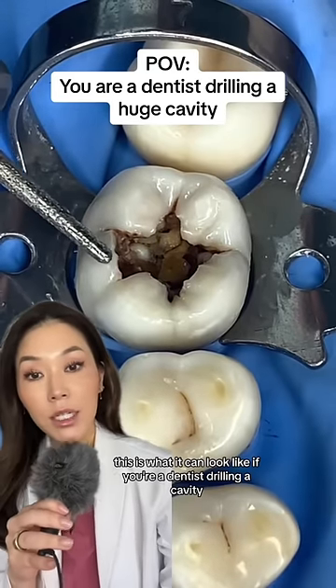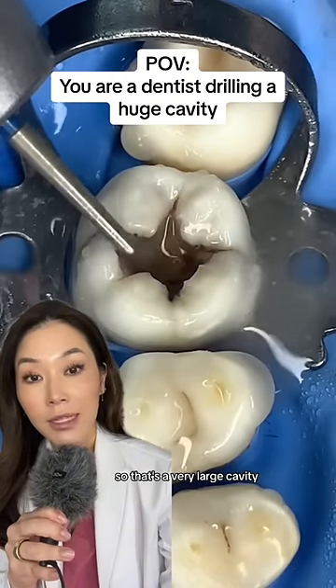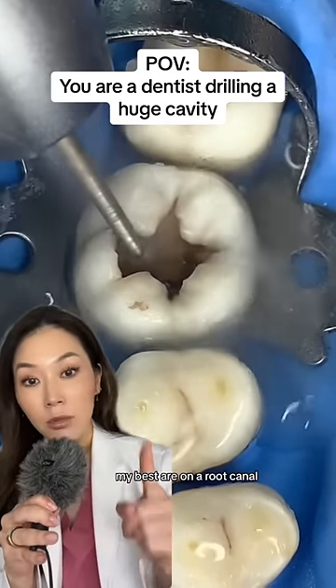This is what it can look like if you're a dentist drilling a cavity. I have a bad feeling about this one — that's a very large cavity. We'll see exactly how deep it goes and whether it's going to need a root canal. My bets are on a root canal.